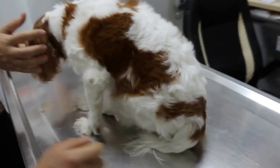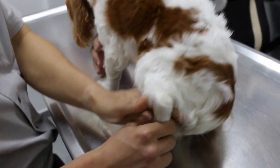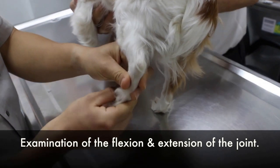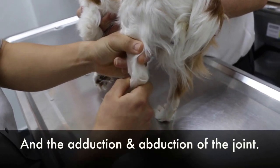Physical Examination. Checking the flexion and extension, or pain. Adduction and abduction. No pain for this joint.